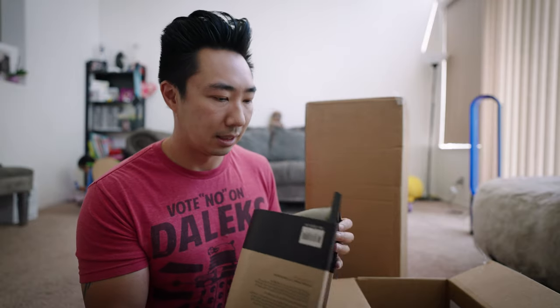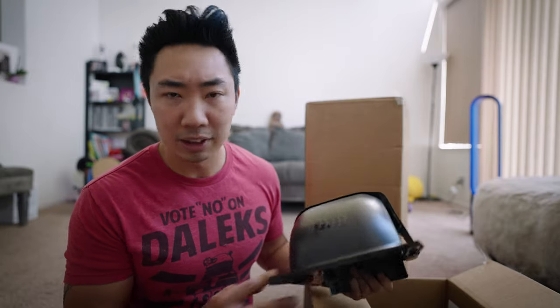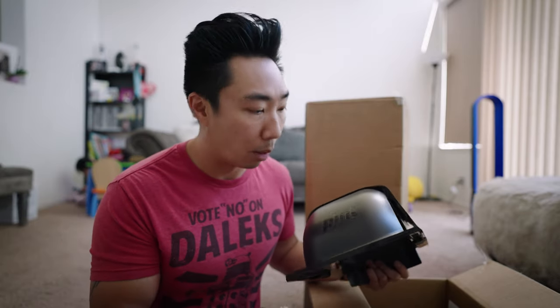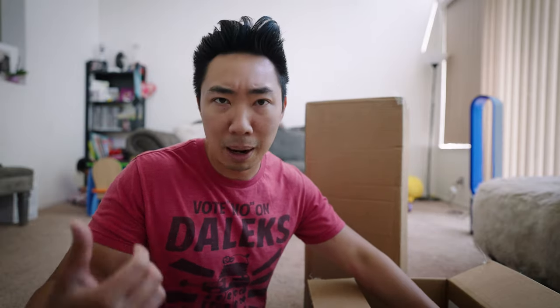A fender. Yes. I got the dark grey fender — it basically just looks like matte black, which is the look I wanted anyway. Going to install this as well. It'll protect from dirt, grime, puddles, and things popping up.